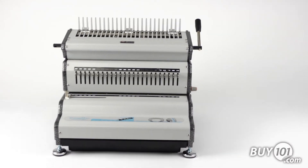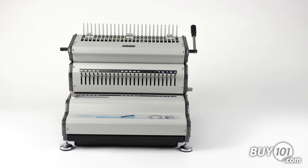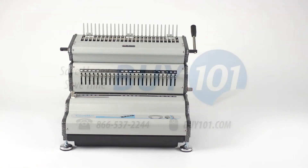Built with rugged all-metal construction, a heavy-duty punching motor, and a complete system of functions, the Achilles Comb Mac 24e makes it the ideal partner for commercial volume workloads.